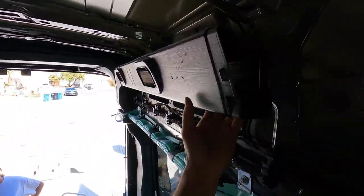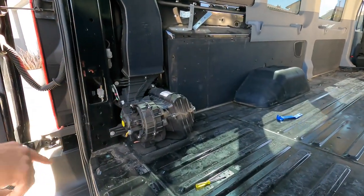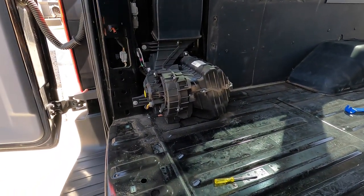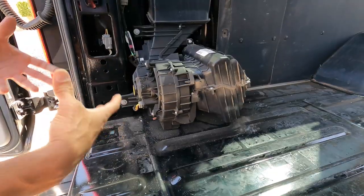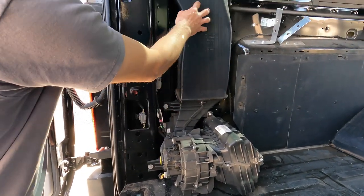Now let's remove the cover — take a look, that's the AC unit right there. What we're gonna do is build a little steel cage around it to protect it, and that way it'll give it some airflow. Then we're gonna go ahead and reroute the AC and make our own AC lines.